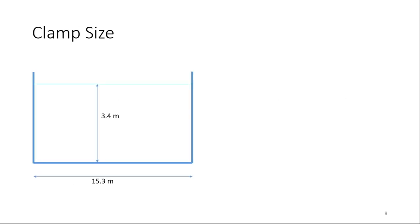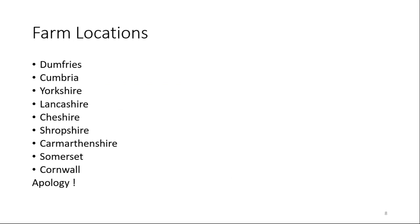The farms covered a range of locations from Dumfries right down to Cornwall, mainly in the west of the country. I did start in Dumfries and finish in Cornwall. I should apologise because there were a number of farms that did contact me over the last two years that I failed to visit, which would have represented other counties not listed.